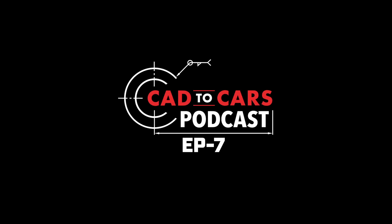All right, let's do it live. Let's get into it. Keep recording and do your thing.